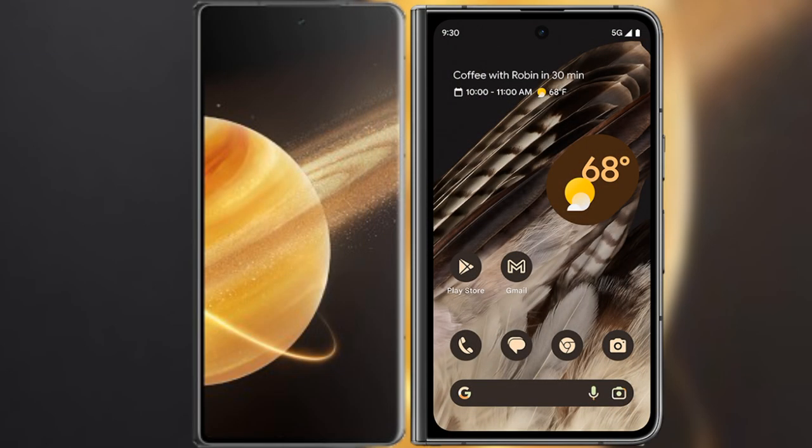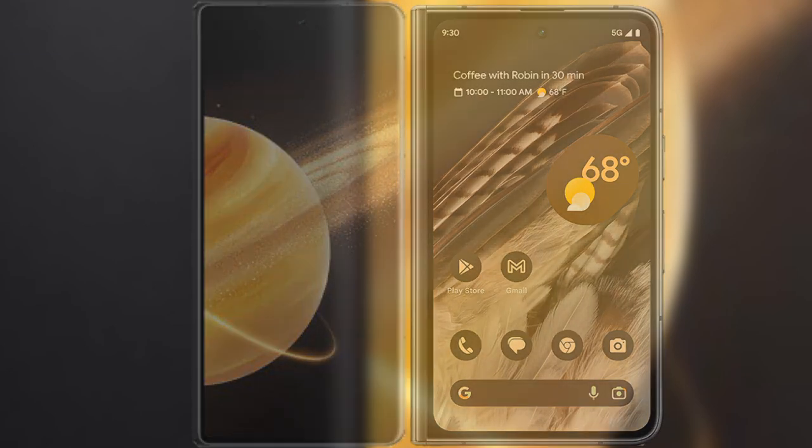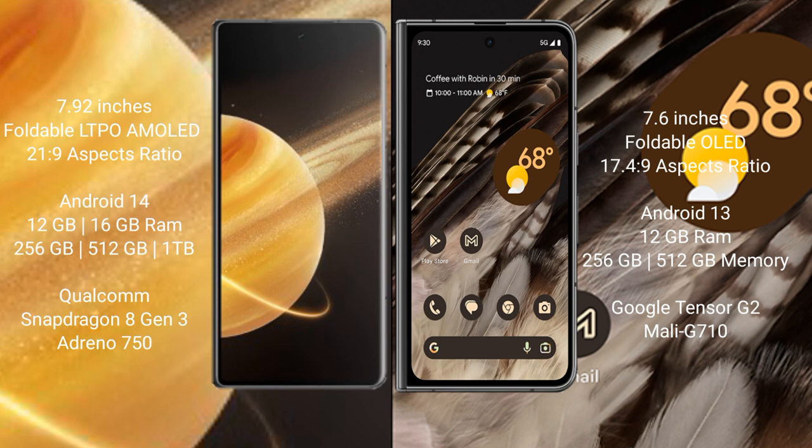I will compare the new Honor Magic V3 with the Google Pixel Fold. The Honor Magic V3 comes with a 7.92-inch foldable LTPO AMOLED display with an aspect ratio of 21:9. The Google Pixel Fold has a 7.6-inch foldable display with an aspect ratio of 17.64:9.